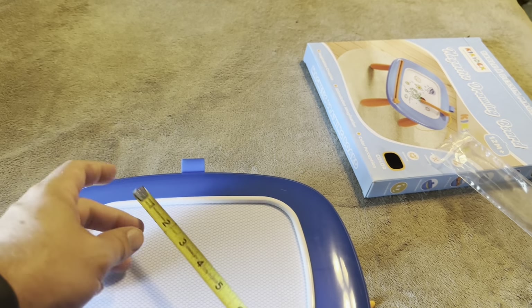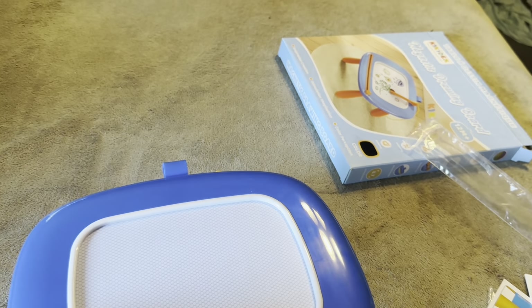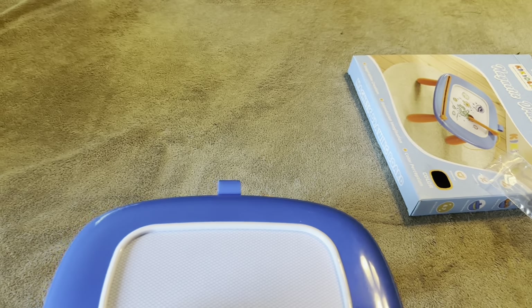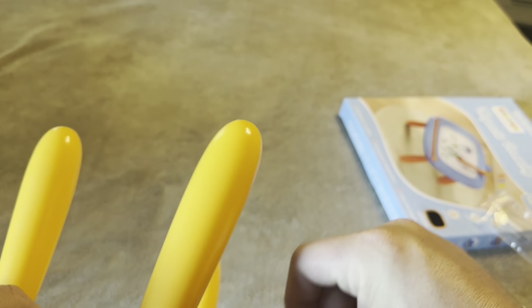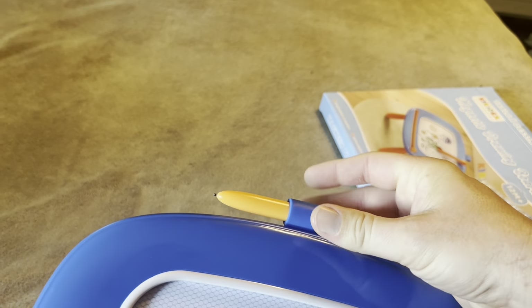The problem is you're only going to be drawing on about eight inches by six inches, so there's a lot of wasted space all the way around. I'd definitely prefer if they'd made the drawing area bigger. It does have a little handle on the back, so if you don't want to use the legs — or if your kids sit on them and break them — they can still carry it around by the handle. The stylus is connected, so that's a nice feature.